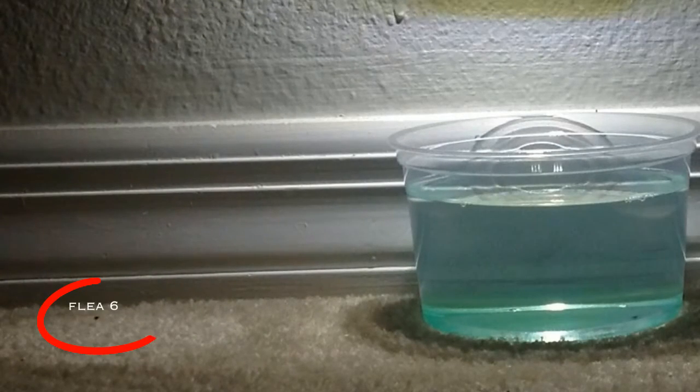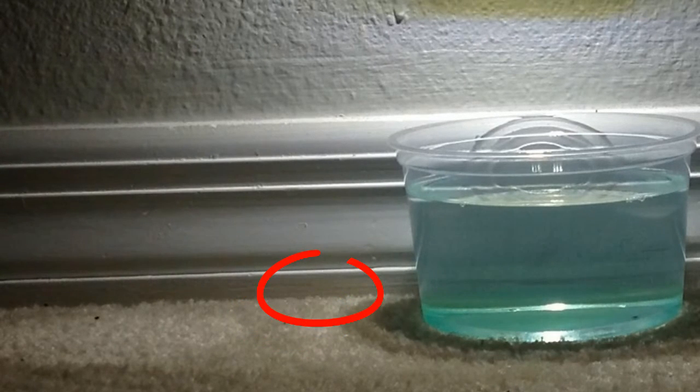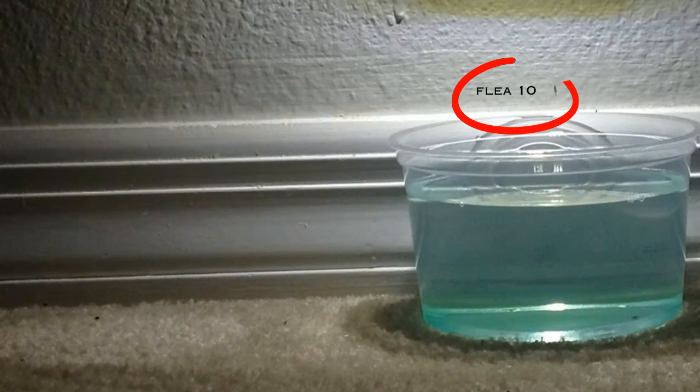Flea light is a safe and non-toxic approach to trapping fleas using a combination of low wattage LED light paired with a bowl of dish soap and water. Fleas are attracted to the bright light which effectively lures them directly into the bowl.